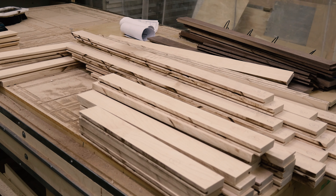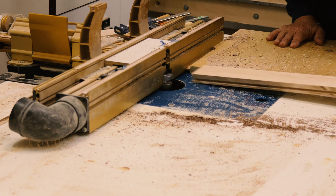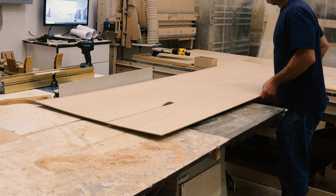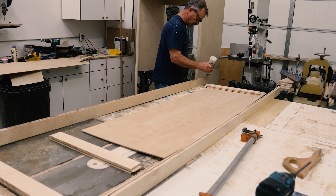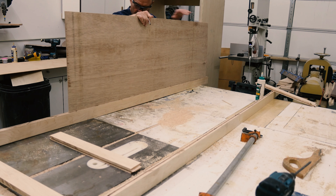We have to cut all the rails — they get tenons in them — and we go right-handed, left-handed, right-handed, left-handed. The pile disappears and I make that stack and that stack. I made this makeshift tenoning sled and put all the tenons on all the rails.